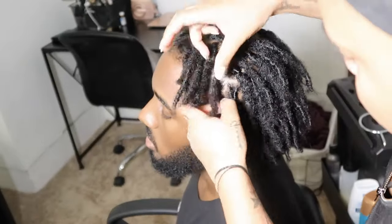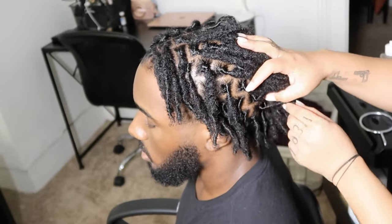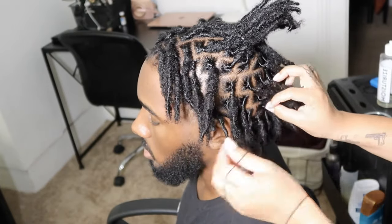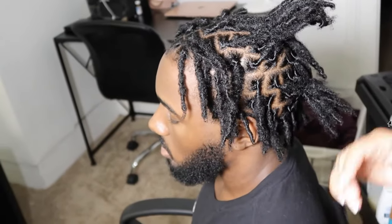I'm doing barrel twists on his hair so I didn't have to plan out the different sections too much because I already know how to part his hair. I started his locks so it's much easier for me to gauge how many locks need to be in each section.